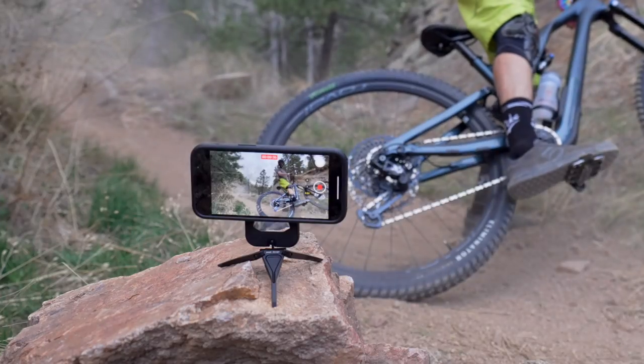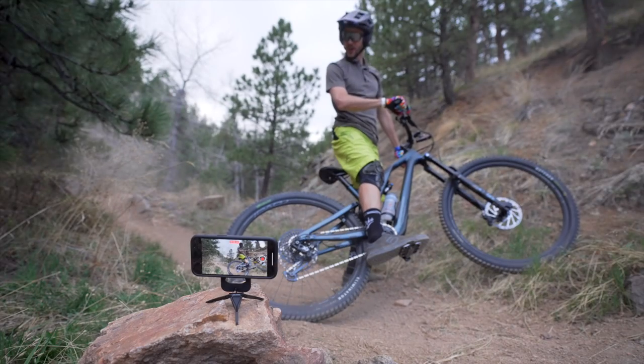This is the Peak Design Mobile Tripod, and if you use your phone to create, to watch, or to connect, you need one.